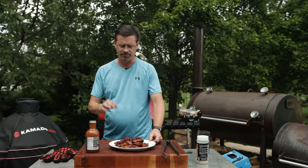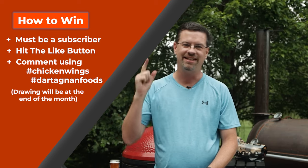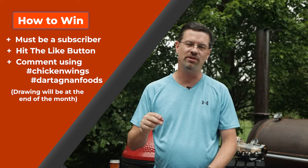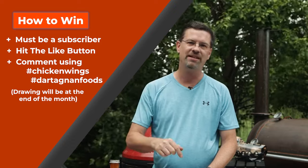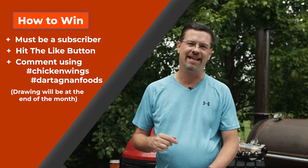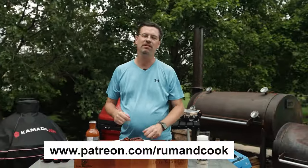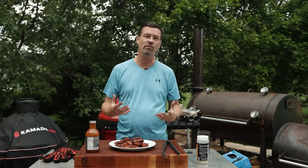We're going to let these cool down for about 10 minutes. While we're doing that, let's talk about the contest. On my channel, every video we do a contest — super easy to enter. All you've got to do is be subscribed, like the video, and comment down below with two hashtags. For this video: hashtag chicken wings, hashtag Dartagon Foods. If your comment is randomly drawn at the end of the month, I'll give you a $25 gift card to atbbq.com. If you're a Patreon member, I'll double it and make it $50.